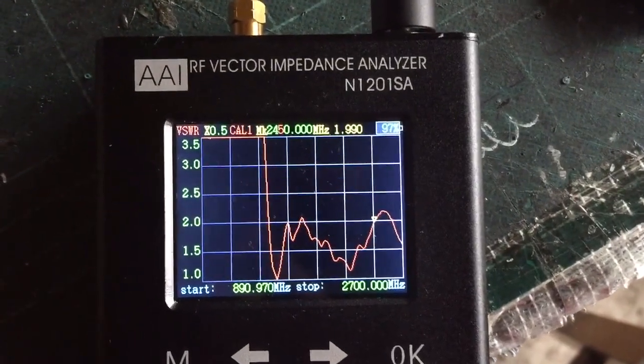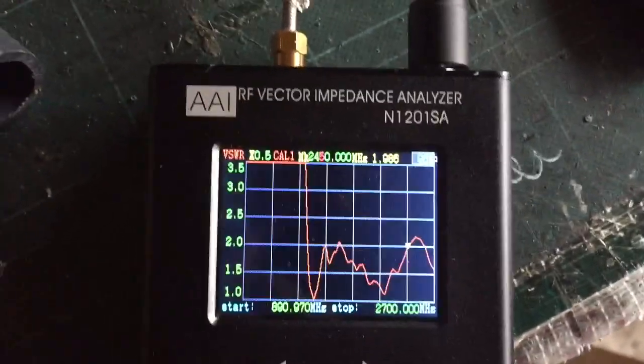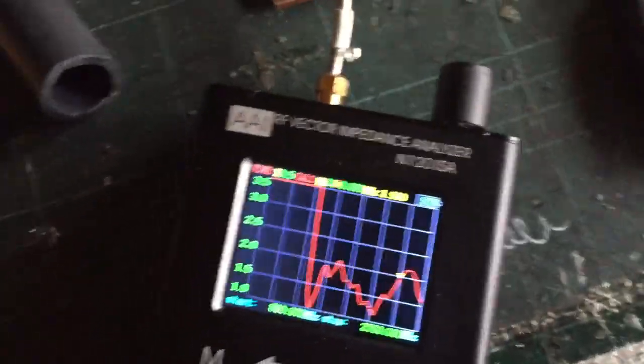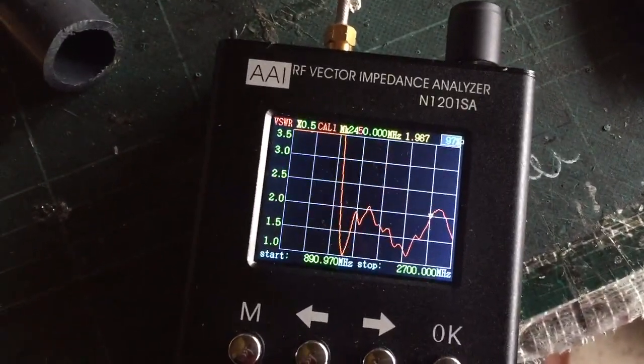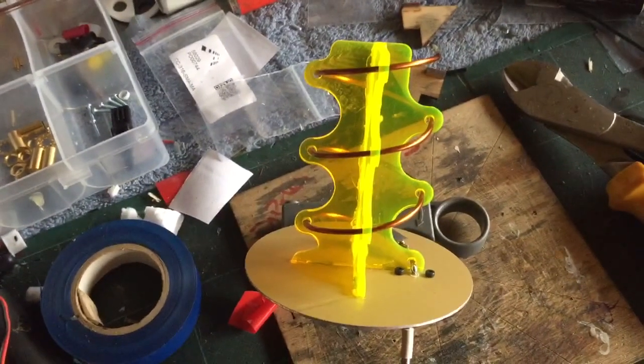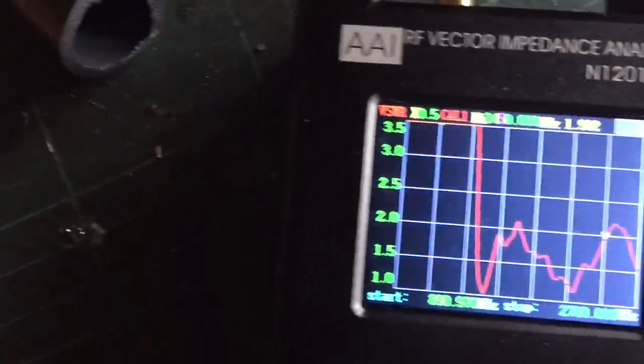Hi guys, I thought I'd do a quick vid now of this impedance analyzer just to check on my antennas. I've got a fellow over in Norway who wanted a 3-turn helical on 2.4 GHz. I've just knocked it up — I've got the wavetrap and everything, it's all on there.